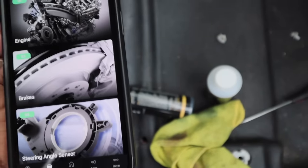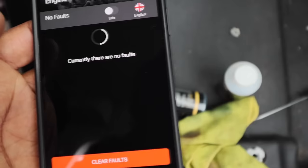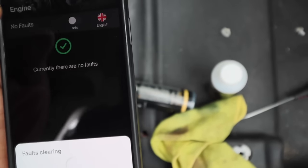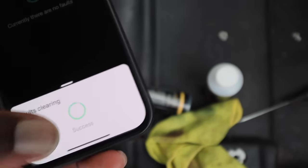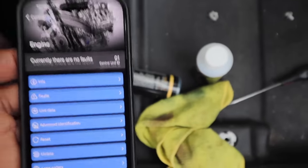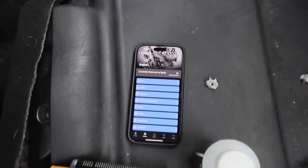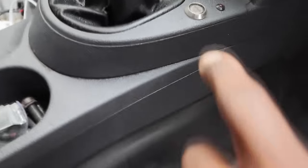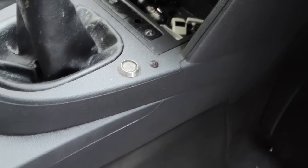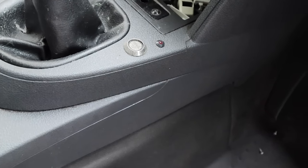Something is stopping this van from running and it doesn't seem to be an engine fault. I'm kind of stumped because even when I try and run faults, it's not finding anything on the engine. I'm not sure what this thing is here — it looks like an immobiliser of some kind and whether that could be stopping it. I need to take this apart and see where it goes.